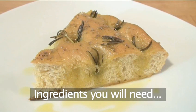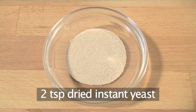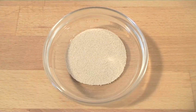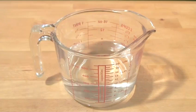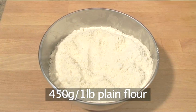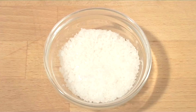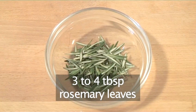You will need the following ingredients to serve four people: two teaspoons of dried instant yeast, 200 milliliters of olive oil, 300 milliliters of tepid water, 450 grams of plain flour, 4 teaspoons of sea salt, and 3 to 4 tablespoons of rosemary leaves.